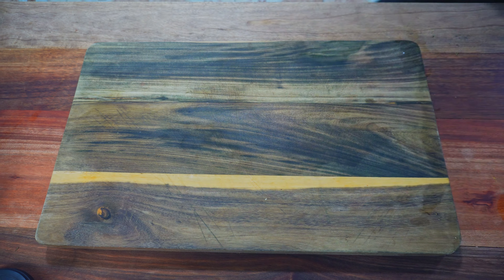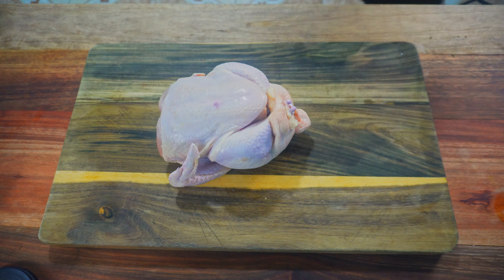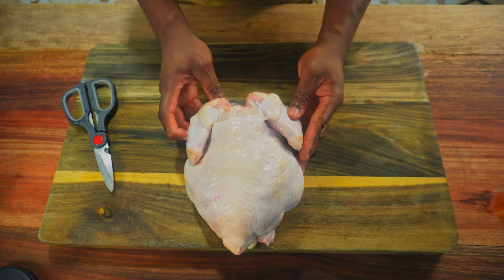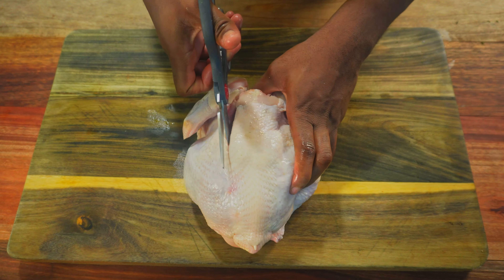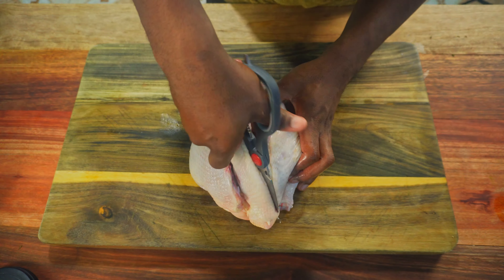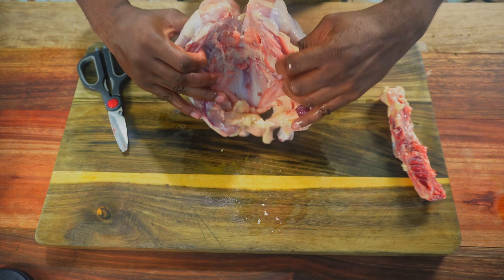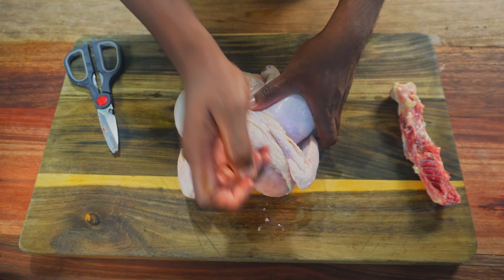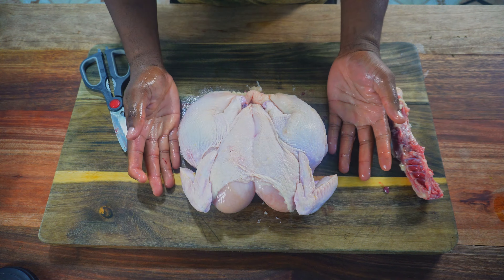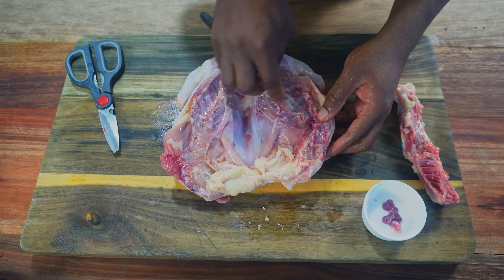Next up is our whole chicken. I want all of it to be juicy including the breasts, and I want it to cook evenly. Spatchcocking or butterflying achieves all of that and in less time. A sharp knife works well but a solid pair of kitchen shears makes this child's play. All I'm doing is cutting out the chicken spine. Flip the bird, use your palm and a bit of extra pressure to break the breast bone — and voila, a spatchcock chicken. We still have to clean out the stuff from the back.